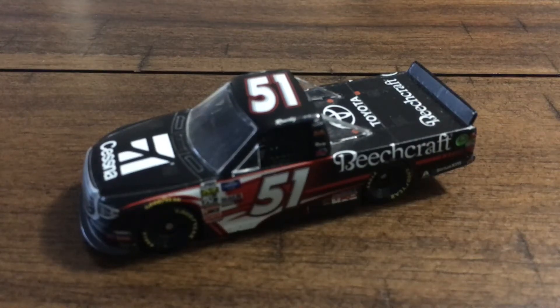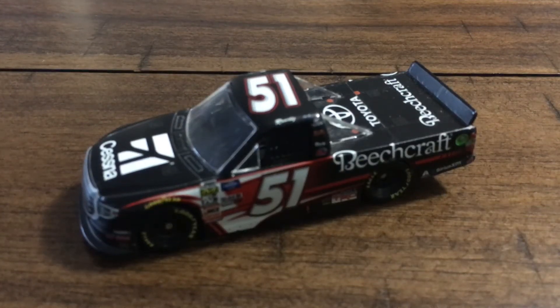Hello everybody and welcome back to another video on the Ty Gibbs Fan 2021 channel. Today for our truck series diecast review we're going to be reviewing Kyle Bush's 2019 — I do not know if this is the Las Vegas or Atlanta win, but it is one of the two. It's going to be a fun review, so let's get into it.